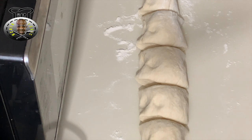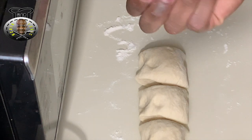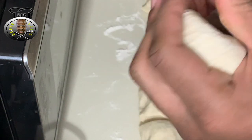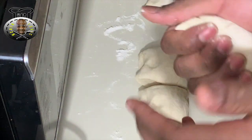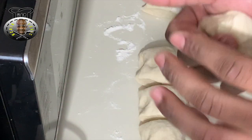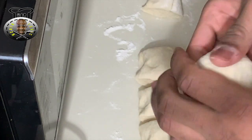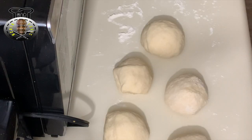I actually got seven portions from this recipe — if you can squeeze it to eight or ten, feel free. We're going to roll each piece into a nice ball and sit them aside for about 10 to 15 minutes to allow them to rise once again before completing the recipe.